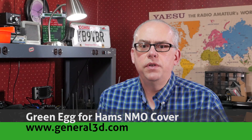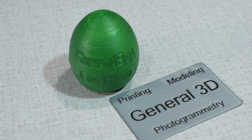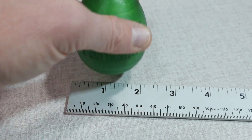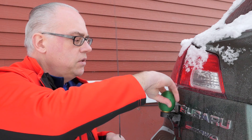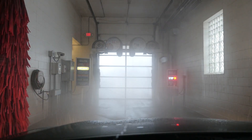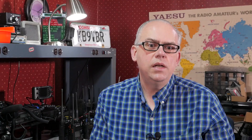The third item is the Green Egg for Hams NMO cover. I was sent one of these covers to review, and it couldn't have come at a better time, as I was putting in a mobile radio system in my Subaru Outback. The Green Egg for Hams is a novel little cover to protect your NMO mount when the antenna is not screwed in. I keep mine on the car and use it when I take the Outback through the car wash. The covers are sold on eBay under the username General3D or go to www.general3d.com.